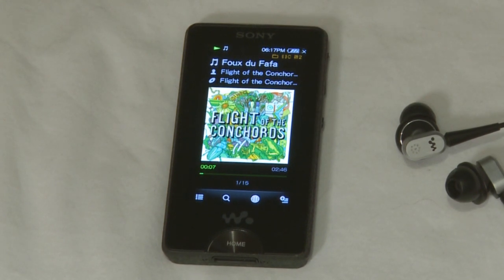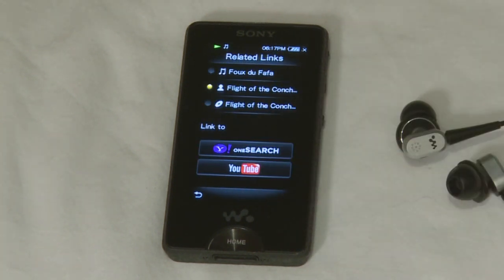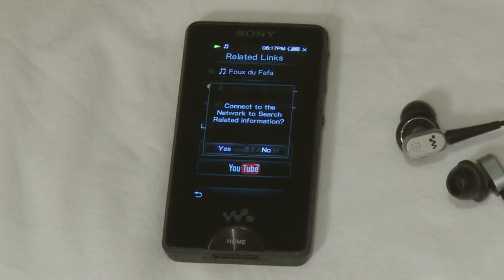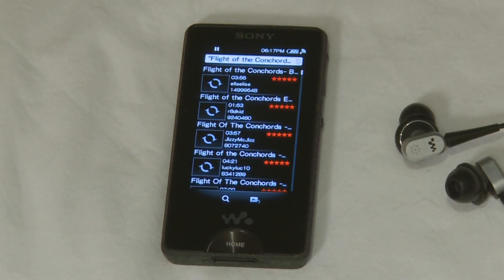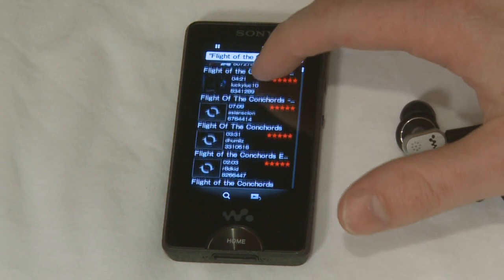The music player also lets you connect to the internet via built-in Wi-Fi to discover more about the artist or album you're listening to. For example, we can connect to the network and view a range of video clips available on YouTube relating to the album we were listening to. I can select one of those to play it.